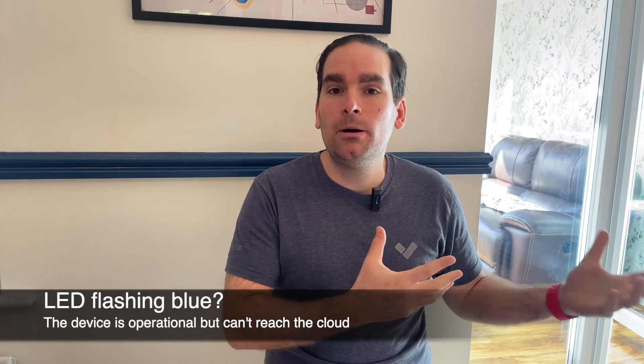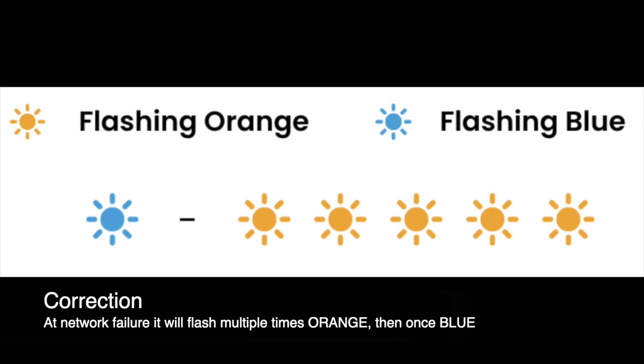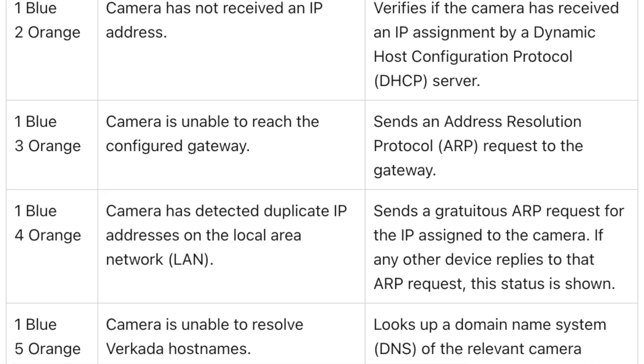If it's flashing blue, it means that although the device itself is operational, something is wrong within the network that stops the device from reaching the Verkada cloud. We're slowly introducing LED patterns across all cameras and the AC12 controller — so if there are any network issues, you'll see the camera LED flashing multiple times blue, then once orange, then another sequence of blue then orange. All you need to do is count the number of flashes and refer back to our documentation to clearly identify the issue.